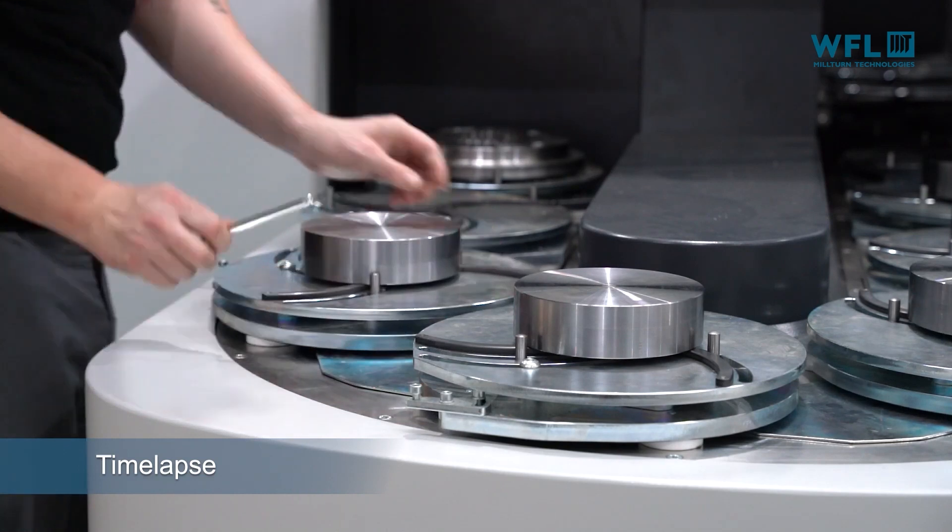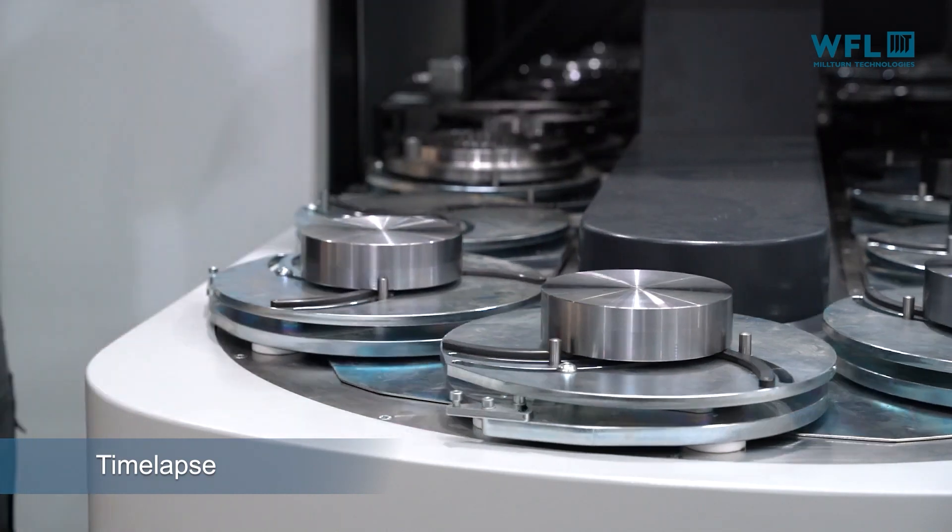We've also innovated with intelligent tool holders which can monitor in real time tool vibration, which enables us to either decrease spindle speed and cutting feeds or increase them as appropriate. And if we've got dull tools, it enables us to detect that early on and then bring in sister tools.